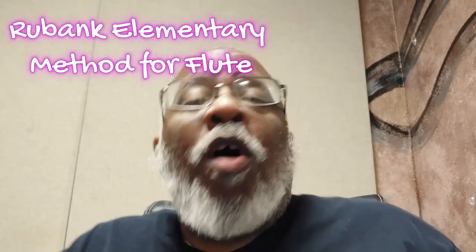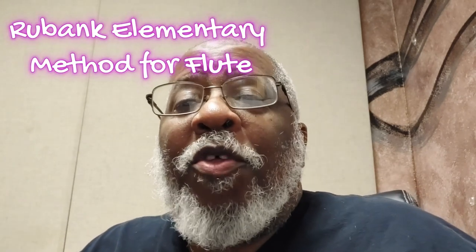Alright, hey, how you doing? My name is William Lawson, this is the Saxophone Factory, and I'm going to continue working on the Rubank Elementary Method for Flute.